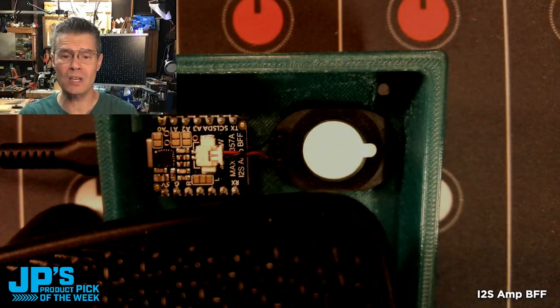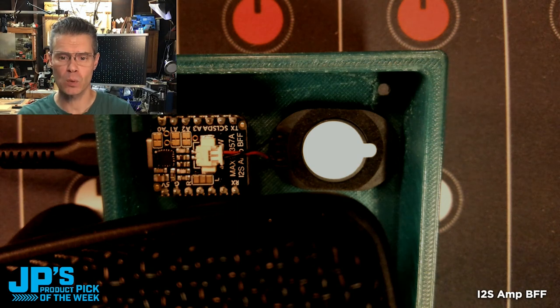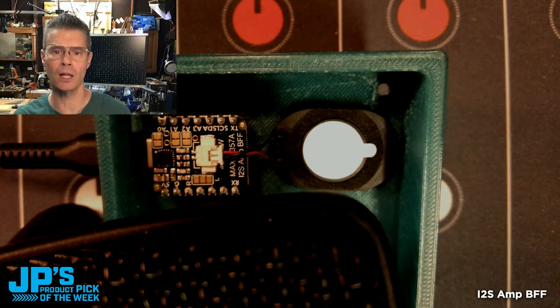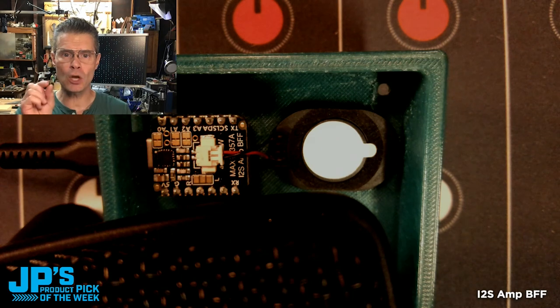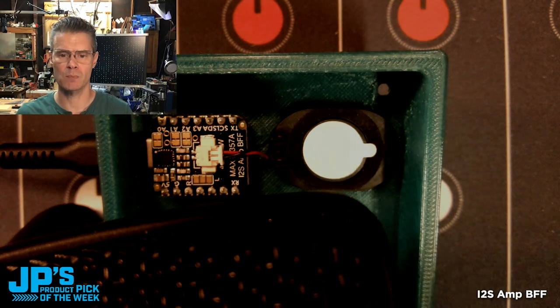It is the I2S Amplifier BFF. Here you can see I have the I2S Amplifier BFF soldered to the backside of a QDPI RP2040, and I've just plugged in one of these nice little speakers that have the picoblade connectors, so you can pull that right off depending on how your setup is meant to be put together.